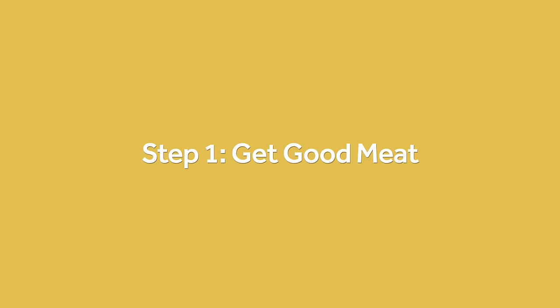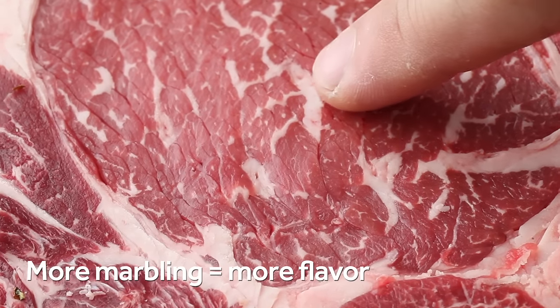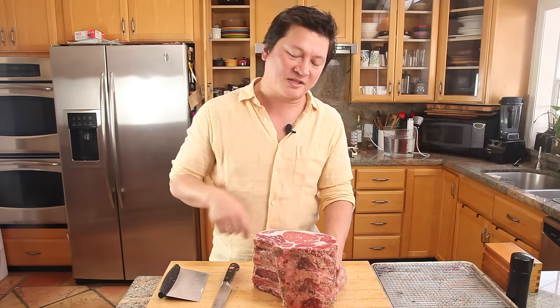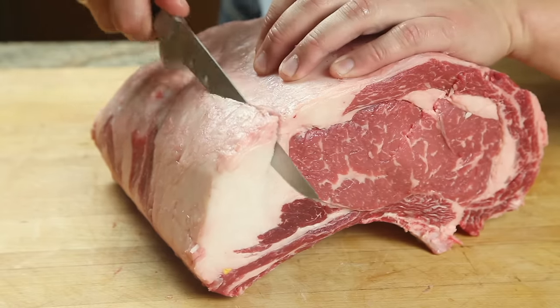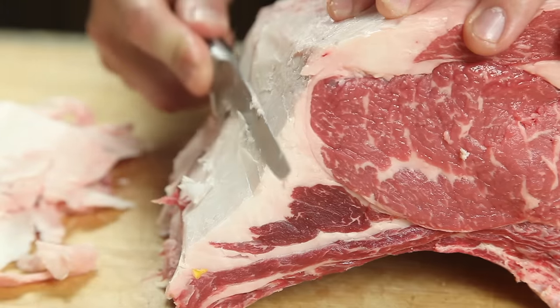First and foremost, the most important thing you're looking for when you buy a piece of meat is the marbling — that is the intramuscular fat right here. Most of the flavor in beef actually comes from the fat, and so that's what's going to make this prime rib both flavorful and moist. You could ask your butcher to French the bones for you, but I prefer to leave the fat on, trimming it down to just about half an inch or so for more flavor.